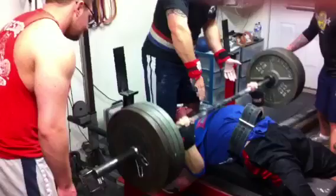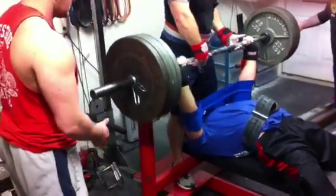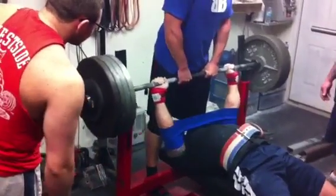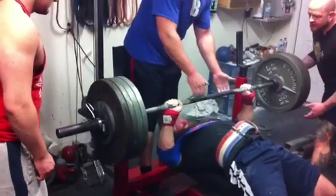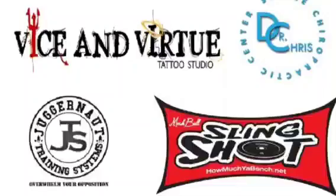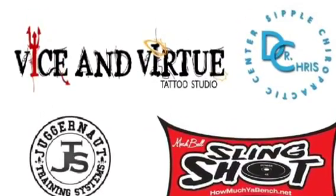I'm going to incorporate the slingshot. I spoke with Mark Bell — this is Tim using 405. Mark told me the best way to use the slingshot for a raw lifter, or really most people, is to pause the bar on the chest and then power through it, not necessarily using the rebound effect, but just using the power off the chest and then locking out with your hands. That's it for today, thanks for watching and we'll catch you next time.